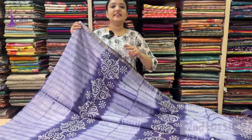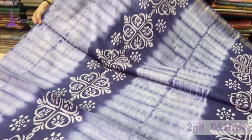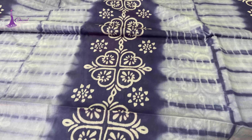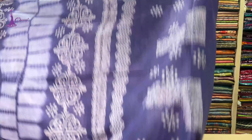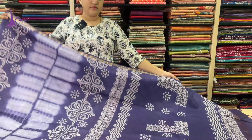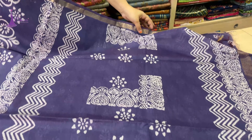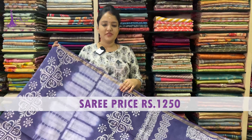So it is the second design. First design has 6 colors, second design also has 6 colors. Shibori pattern: light blue to dark blue — thalap and blouse. Saree price ₹1,250.